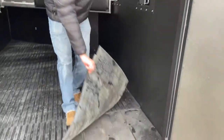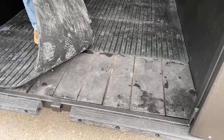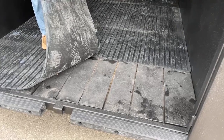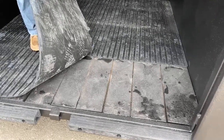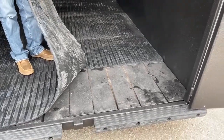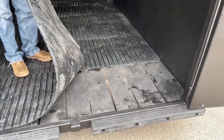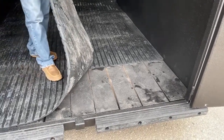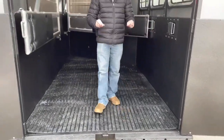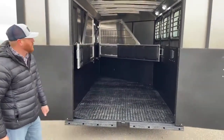Not only do they incorporate the vortex lining on the frame, but also on the floor. This model's base is a wood floor, which is covered in the vortex lining. You can upgrade it to an aluminum floor. I'm not going to say you'll never have to replace these boards, but you won't have to do it as frequently because that vortex lining seals the top of the boards where urine sits, and there are gaps so urine will work its way out of the trailer.